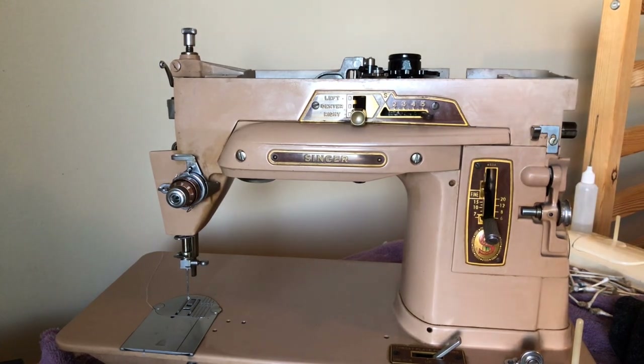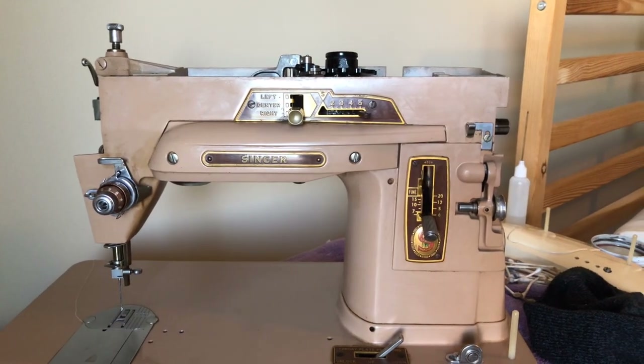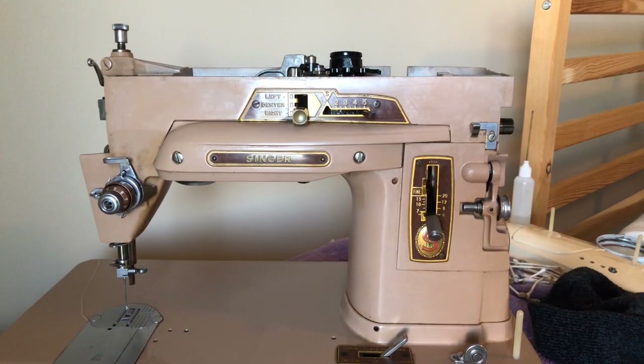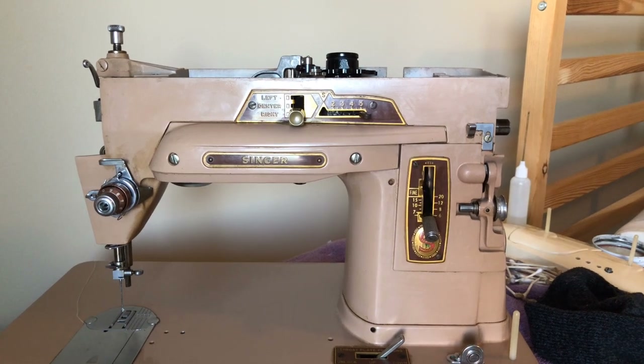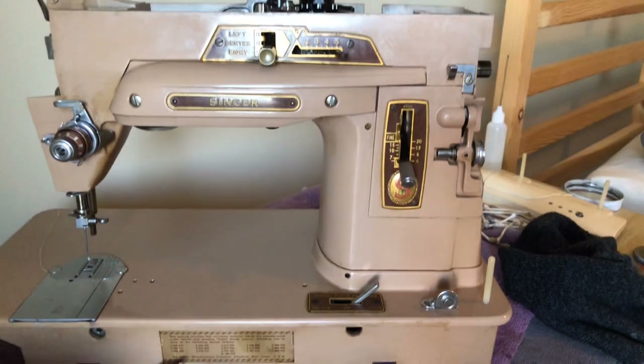Welcome back everyone. You are looking at my Singer 403A. I thought I would just make a short little video on why when you're doing an overhaul for a machine, once you've gotten a lot of your major areas done, it's important not to forget the little things.